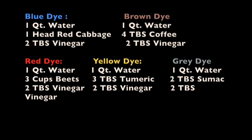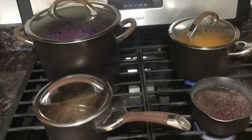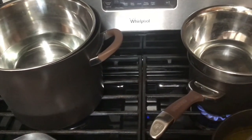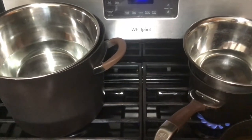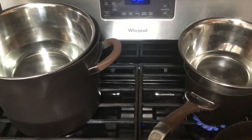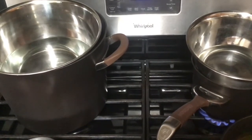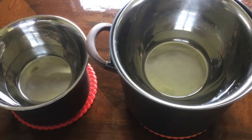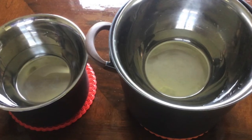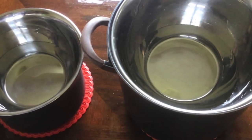Measure out all of your dyeing ingredients and place them on the stovetop to boil. Once your ingredients have reached a boil place your prepped eggs in each of the plant-based dyes. Be sure to weigh down the eggs with a strainer or a bowl. Boil for 30 minutes.